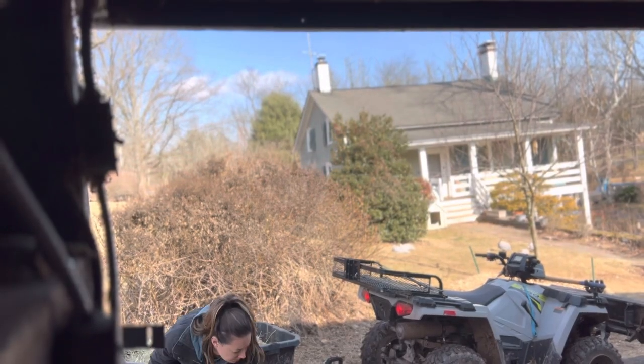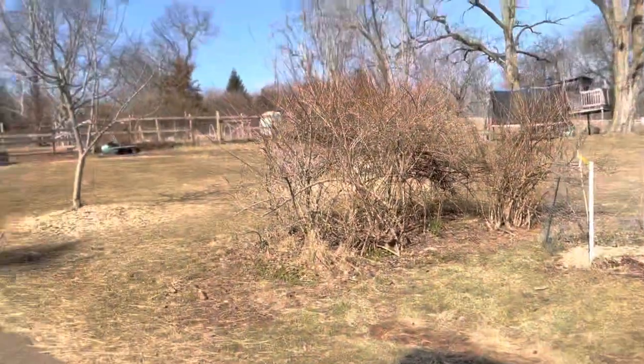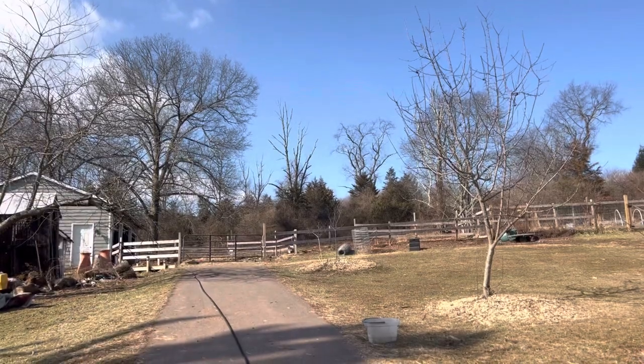I've got my four-wheeler hooked up here with a wagon on the back and I'm just going to start scooping into the four-wheeler wagon. I'm going to drive it up the hill past the stable area and that's where the sacrifice plot is.